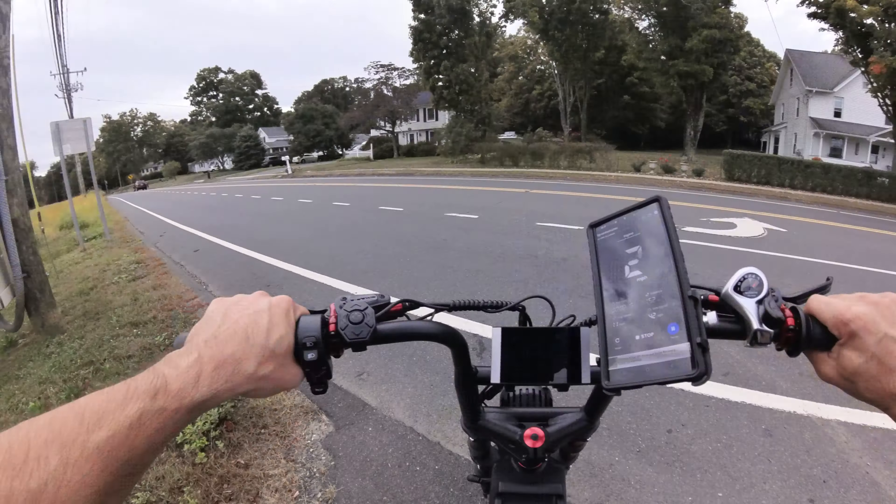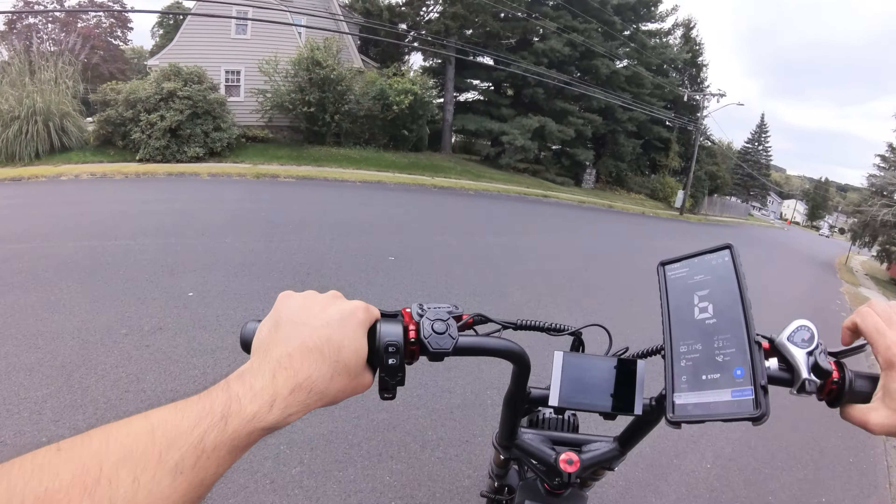Sidewalk of doom. That front fork is really working hard. The rear suspension seems to feel pretty good as well. No problem with the sidewalk of doom.